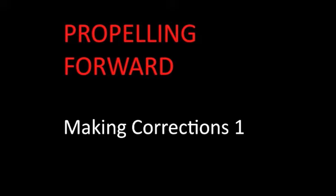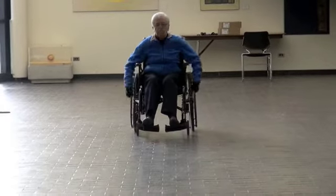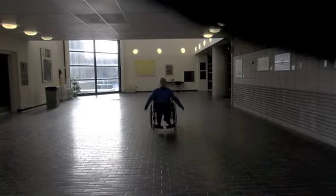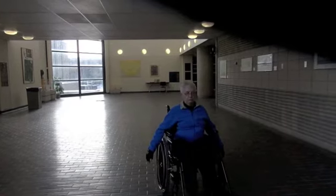Sometimes the wheelchair will begin to veer or turn to one side while you are propelling forwards. This might be because you are pushing harder on one side, but it can also be caused by other things like wheelchair alignment, a clogged and dirty wheel or caster, or a surface that slopes to one side.